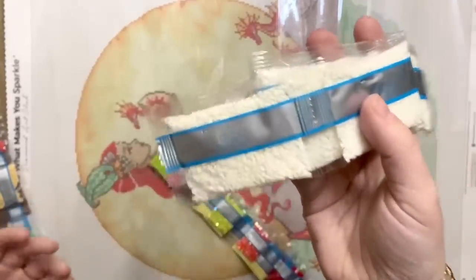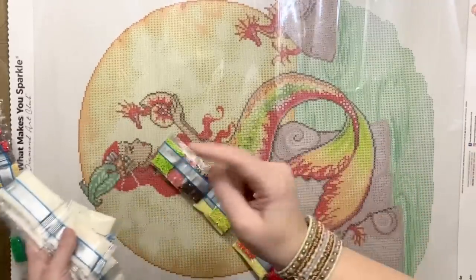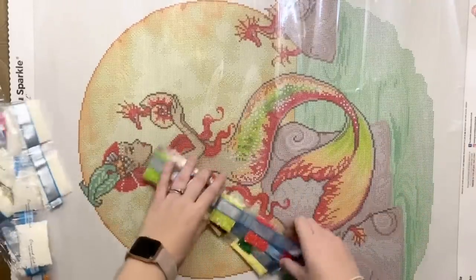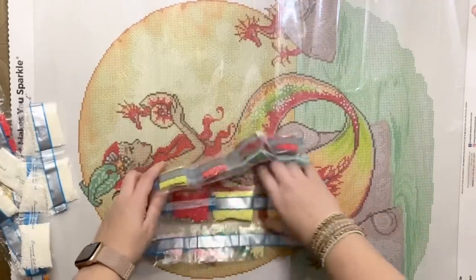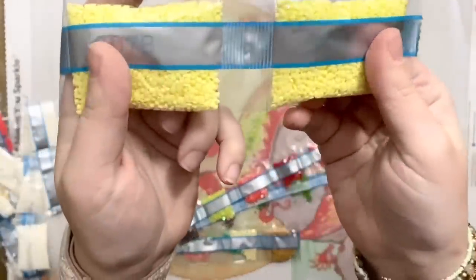One, two, three, four, five, six, seven, eight, nine, ten bags of color 3865 — the white background color in this strand. So eleven total counting the straggler bag in the other strand. And over here, a couple of bags of a pretty buttery yellow — so, so pretty. I'm a sucker for muted pastels.